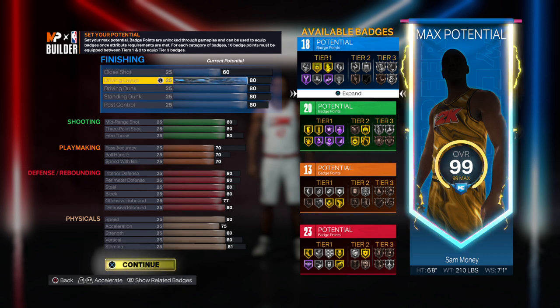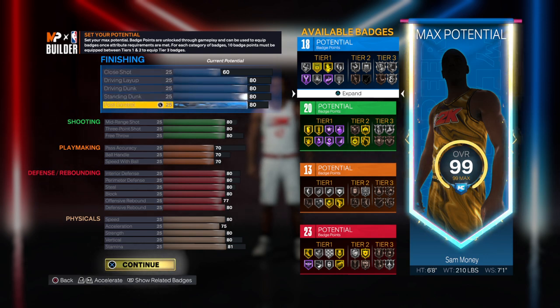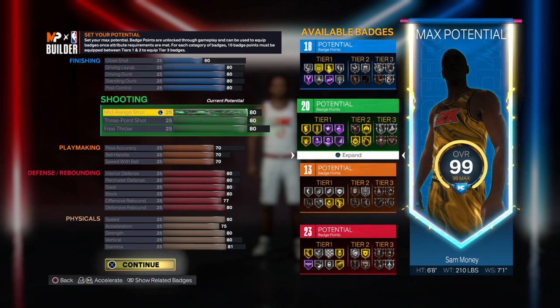Go with a 60 close shot, 80 driving layup, 80 driving dunk, 80 standing dunk, 80 post control, 80 midrange, 83 three-point, 80 free throw.